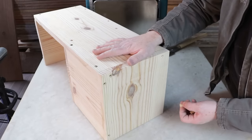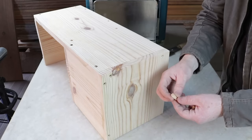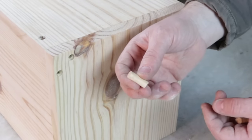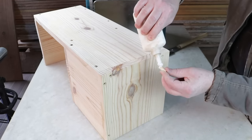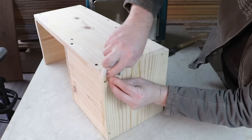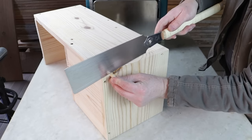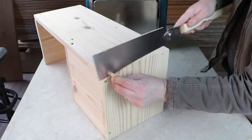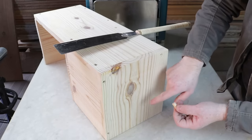With the item fully assembled, I'll cover the drill holes and hide the screw heads using these 10 millimeter dowels, which were made from the same pine wood. I'll apply a bit of glue to the dowel, place it in the hole, clean off the excess glue, and trim the dowel with a Japanese saw to make it flush. I'll do the same work on the others as well.